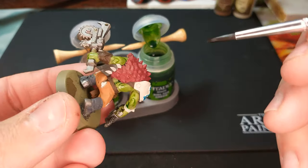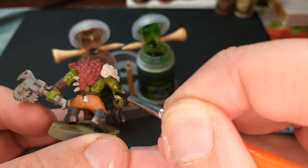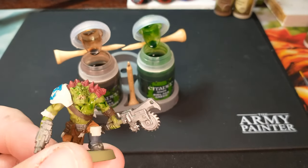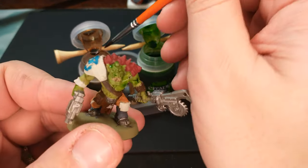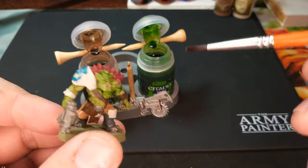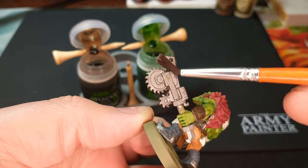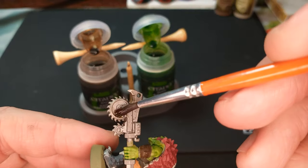We're going to do that for all his skin, and then we'll switch over to Agrax Earthshade. I'm rinsing out my brush of the Bile Tan Green and going for the Agrax Earthshade. I've got a lot to do — I've got his weapon and I'm going to do everything else in Agrax Earthshade. So his skin gets the Bile Tan Green and everything else is Agrax Earthshade. I'm going to put it on his metal there and make that look nice and dirty.